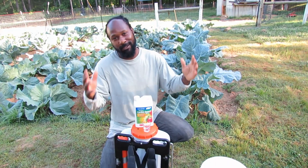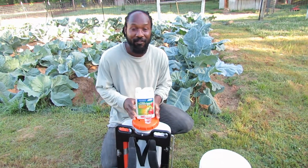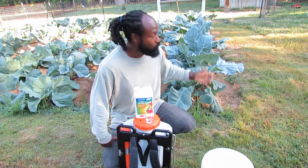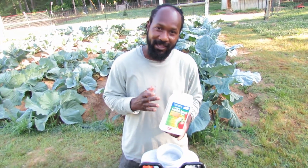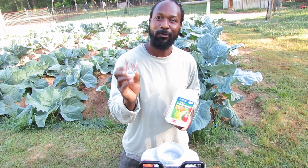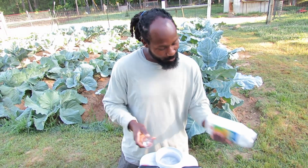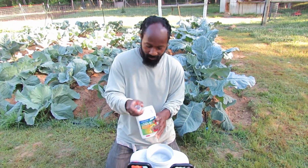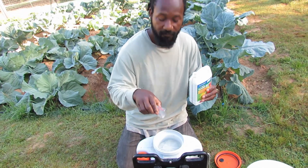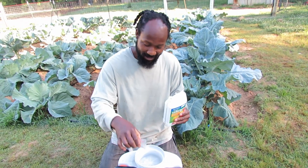But the beauty about it this year is we have a drip system, so I won't really have to come in and reapply as much. The only time I may have to reapply is if we have heavy rain. For a gallon, it is calling for four tablespoons. This measure here only holds two tablespoons, so I'm going to have to fill it up two times to get a gallon mixture. Today I will be mixing three gallons, so I'm going to need this six times.